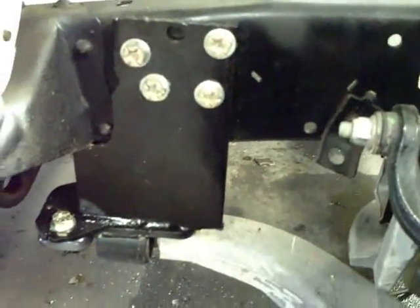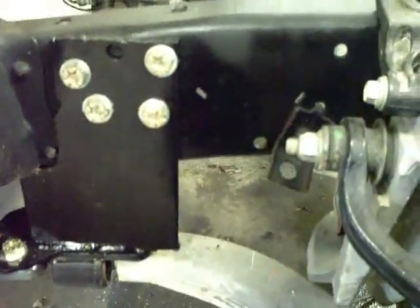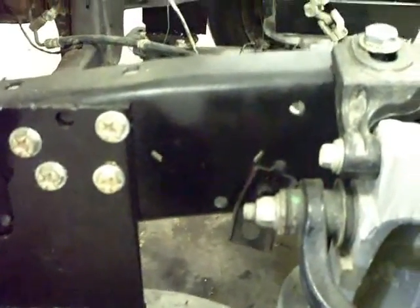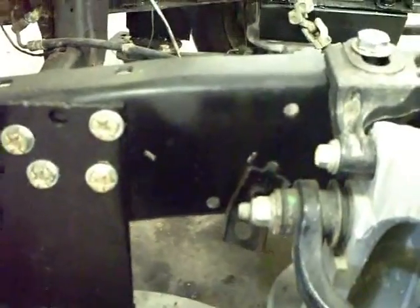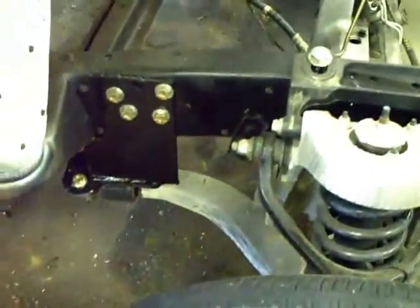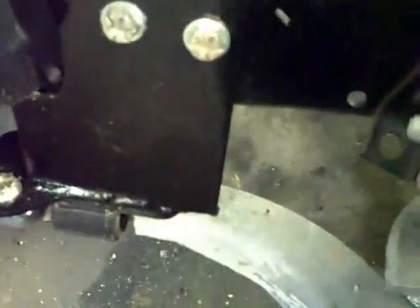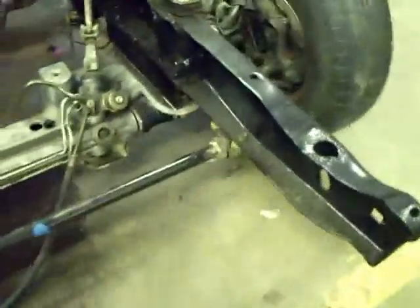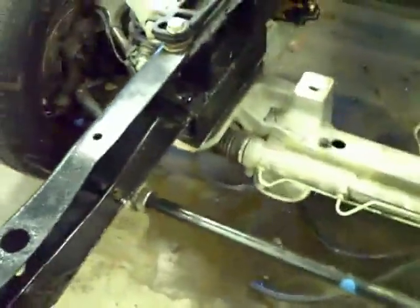Some people I've seen online welded their trailing arm brackets to the frame, but I wasn't too comfortable with that, so we drilled out some 5/8-inch holes and put bolts in there. I believe that'll hold it fine. Our welding shop did weld one part of the bracket to the other. We still haven't decided on the sway bar — it's just hanging where I left it.